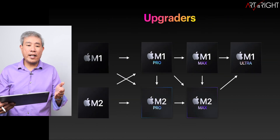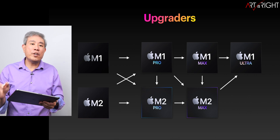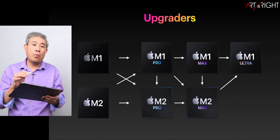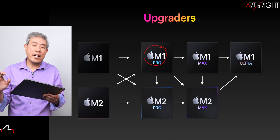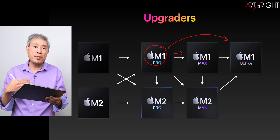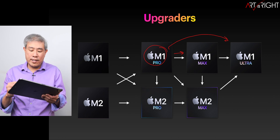If you already have Apple Silicon, the chart is for those choosing an upgrade path. The easiest way to use it is to find your current SoC — say you have the M1 Pro — and see which directions you can go. You can jump to the Max for top performance, or linearly upgrade. Now that M2 Pro and M2 Max prices have dropped, they're good contenders. Upgrading to the next generation isn't always necessary.